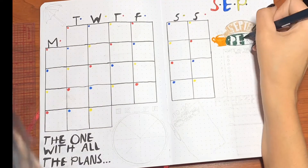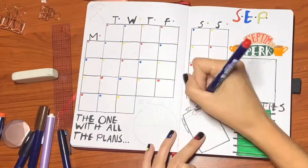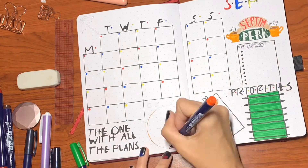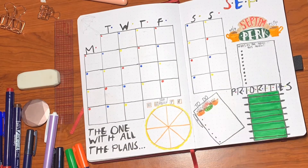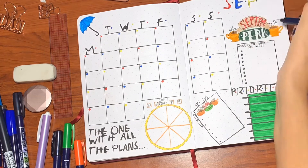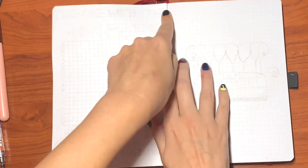I'm pretty proud of this one — I came up with a lot of pretty unique things here. Right over here it's called 'Septem Perk,' just like Central Perk. I love it. Under that there's a little menu that says 'what's on the menu this month.' Underneath that I have my priorities in the shape of a foosball table, and my social media tracker in the shape of a pizza — Joey's pizza, because Joey doesn't share food. I also have another little to-do list that's a mini Central Perk menu as well. I'm really really proud of this overall.